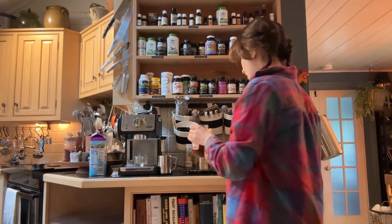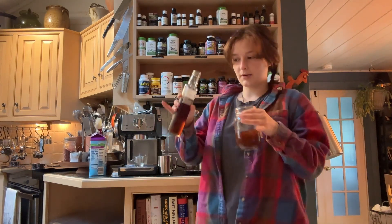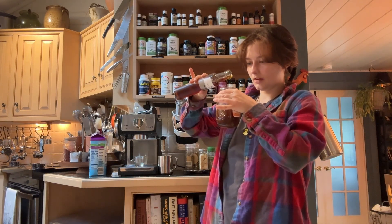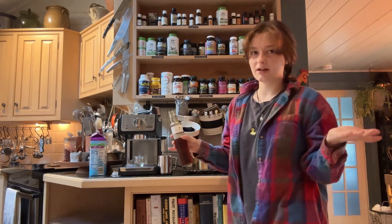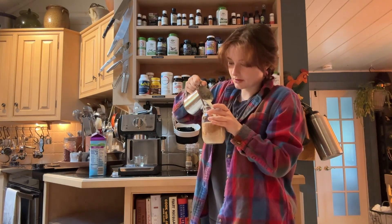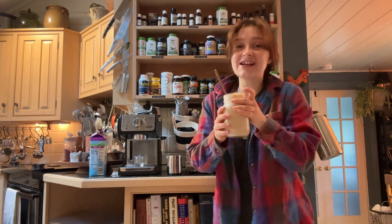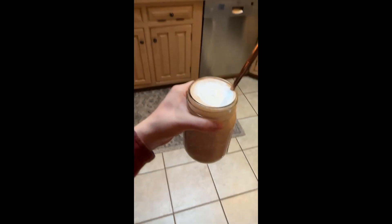The tea is now done brewing and we are going to add our syrup. Depending on how sweet you like your beverages, I'd go with about a teaspoon — that felt more like a tablespoon. I like just enough to cover the bottom of the cup, but it's up to you. Stir it up and add your milk. This turned out very foamy, but it'll be okay. Look at how beautiful that is. I'm so good at my job!